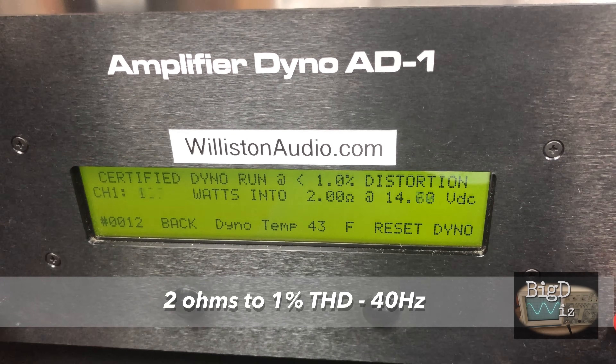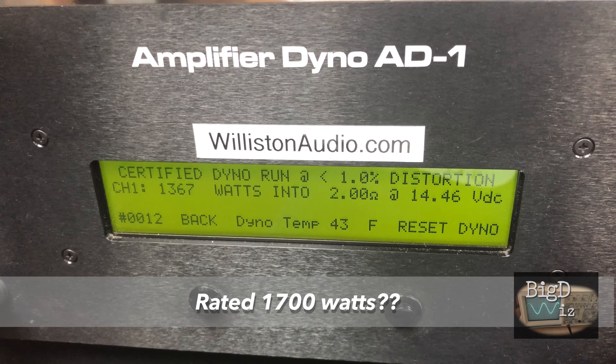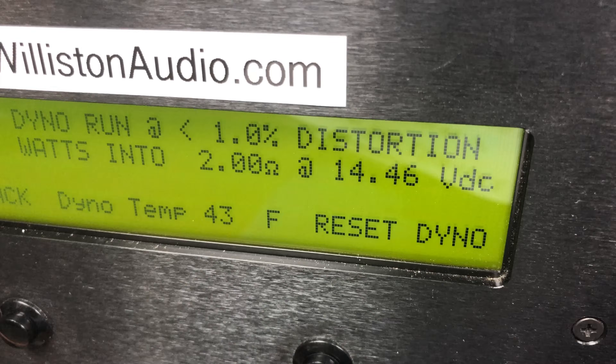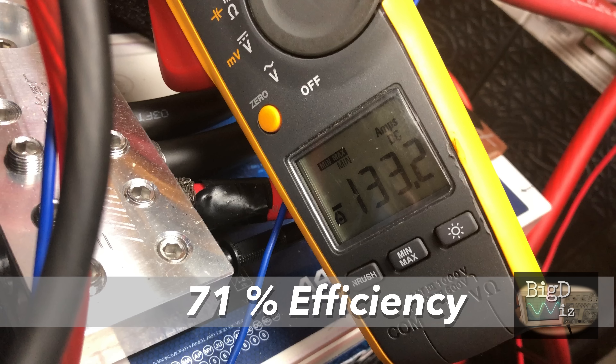2 ohms to 1% THD, 40 hertz — it's rated 1,700 watts. And yet again we fell short: 1,367 watts at 14.46 volts, so we've got plenty of voltage. We pulled 133.2 amps, which measures 71% efficiency.